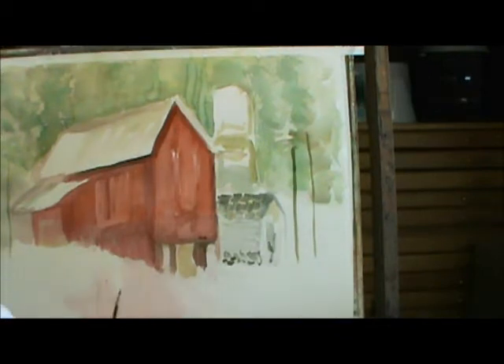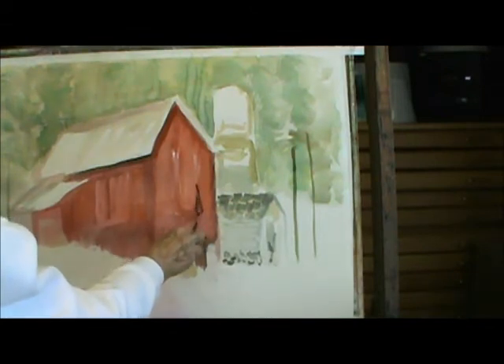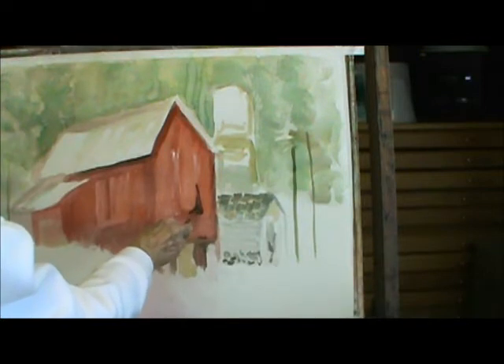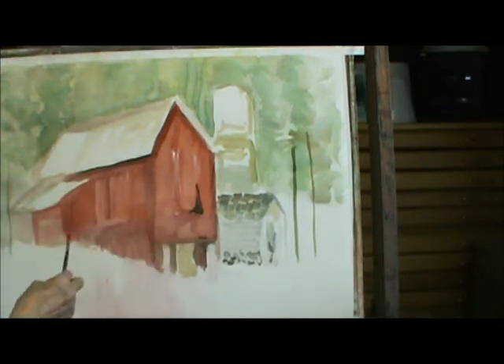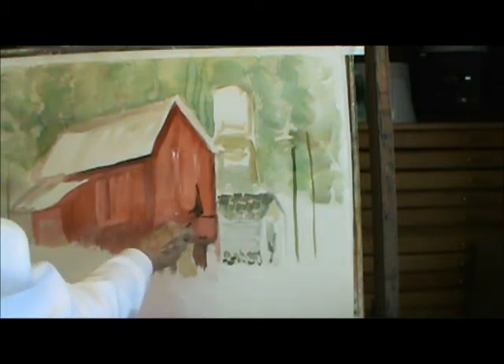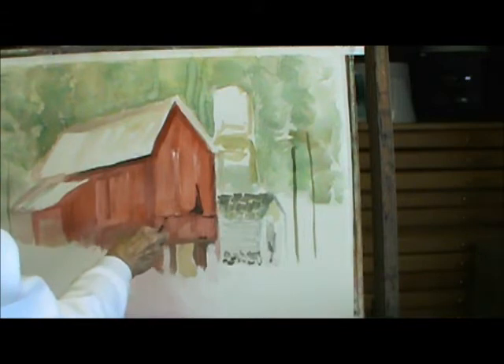There's going to be some chickens in here, and kind of a board loose right in here. I'm going to move that across here, this way.